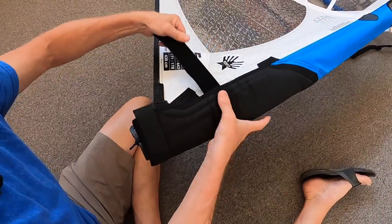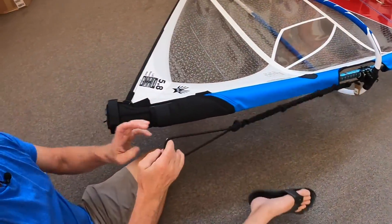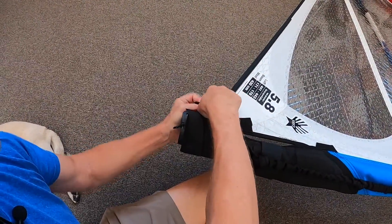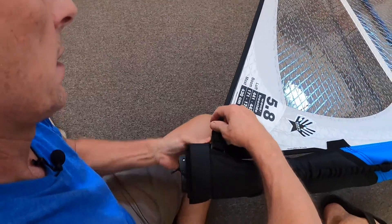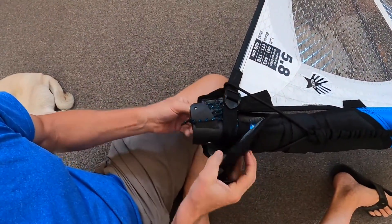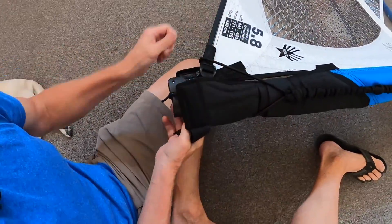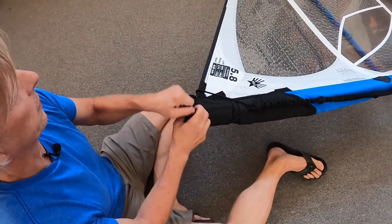Attach your mast pad, grab your uphaul, and loop your uphaul around the bottom of the mast. We'll wait to secure the bottom mast pad until after we've connected it to our board, and then you'll close it off so you have full protection of your feet.